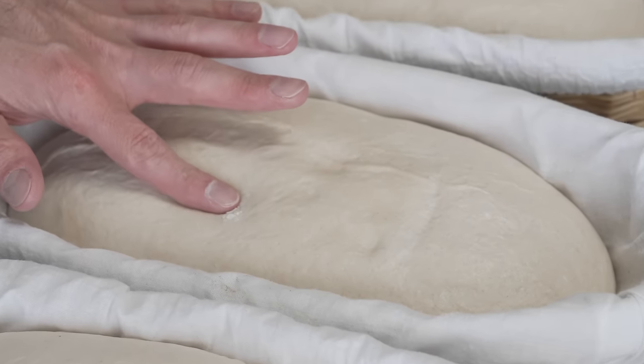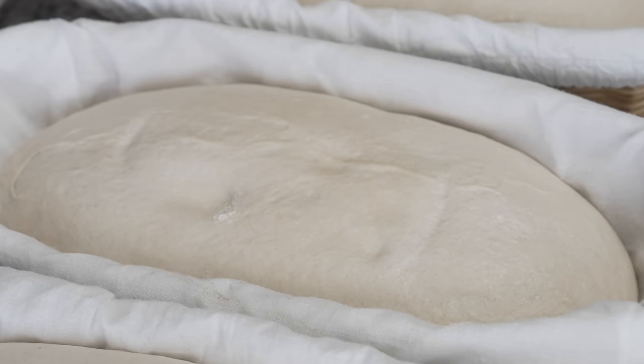In today's technique video I'm going to show you probably one of the most common questions that I get, and it's really one of the most important topics in baking sourdough bread — and that is using the poke test to determine when your bread dough is ready to bake.